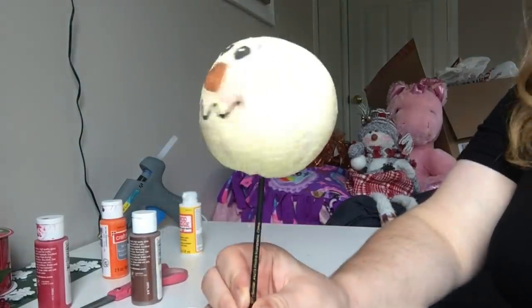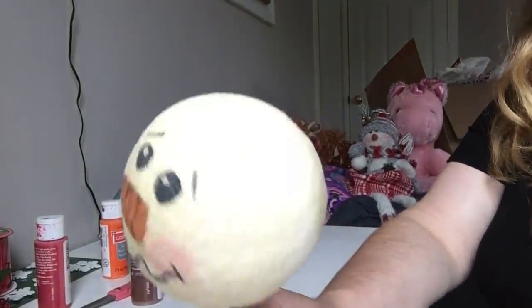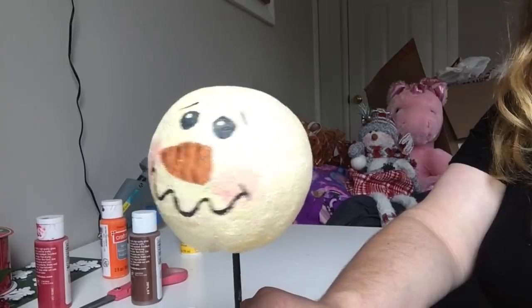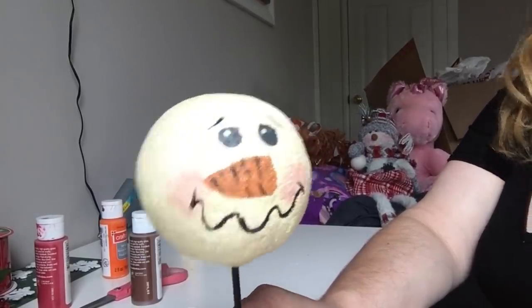So everything is now painted and Mod Podged. Here's our little face. I got a little too creative, shall I say, and had to paint his whole face over again. Less is more, guys — so try to keep it simple.